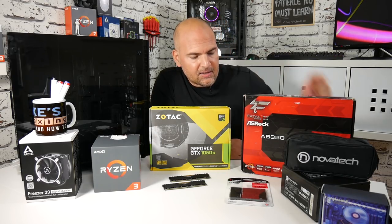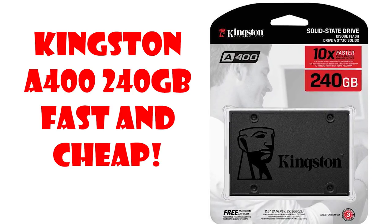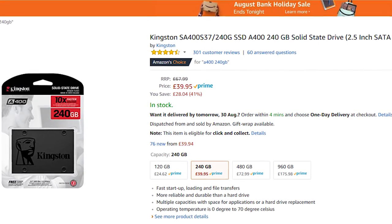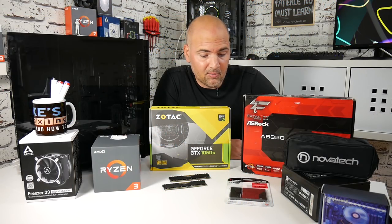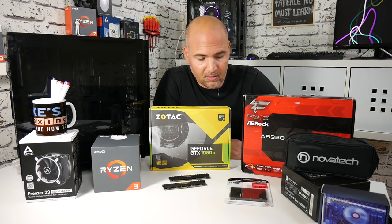Moving on, we've got a Kingston 240GB SSD. That was a great deal — £39.94 on Amazon, quite a strange price, but brand new, never been opened, not a warehouse deal or anything. Just a great price on Amazon, so really pleased with that.